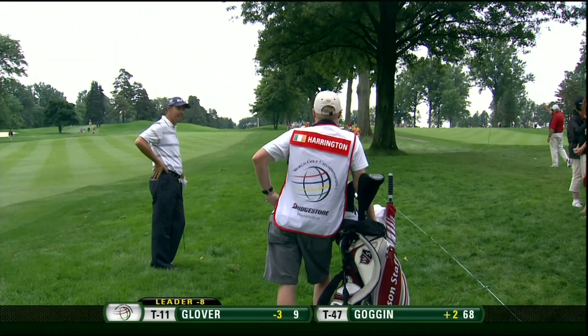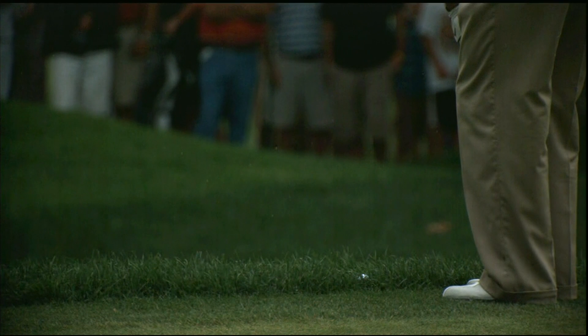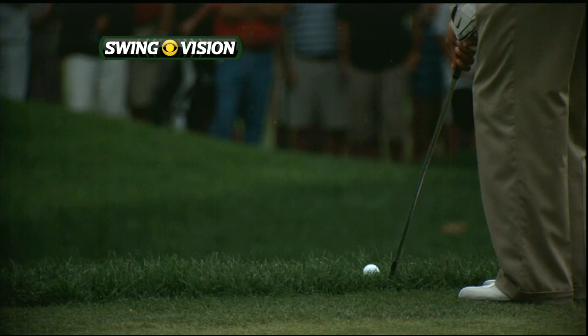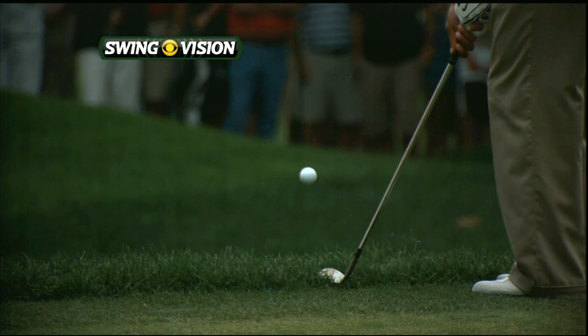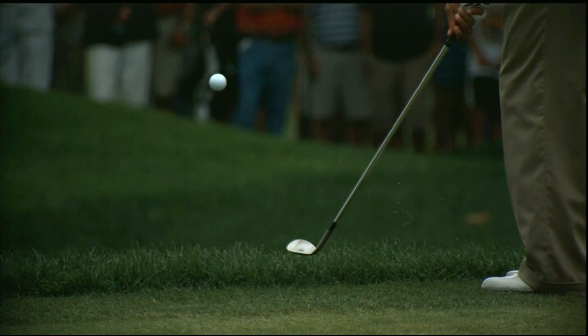Back over to the second — Gary, this is a pretty thick lie. We'll take a little bit of a close-up look at it. You can see the rain drops, and watch how he stabilizes that club going through there — the back of the left hand never breaks down. Ball pops up spinning. Beautifully executed, just barely needed to carry it about two yards.